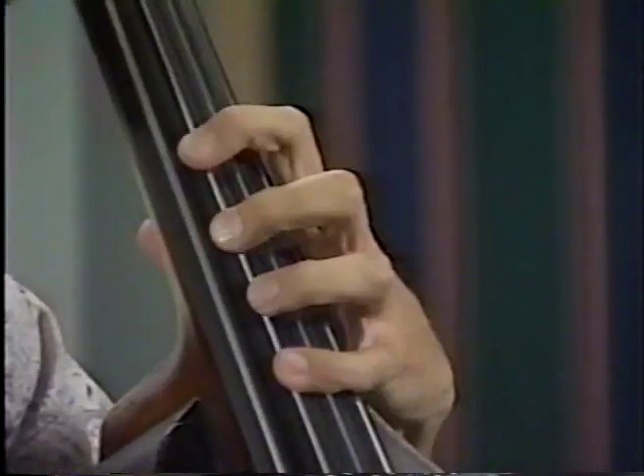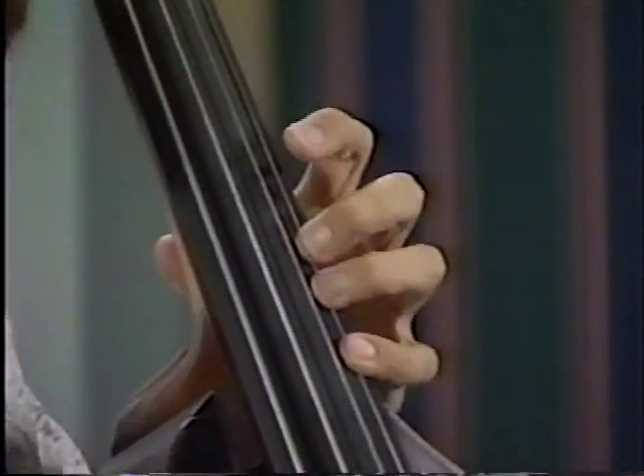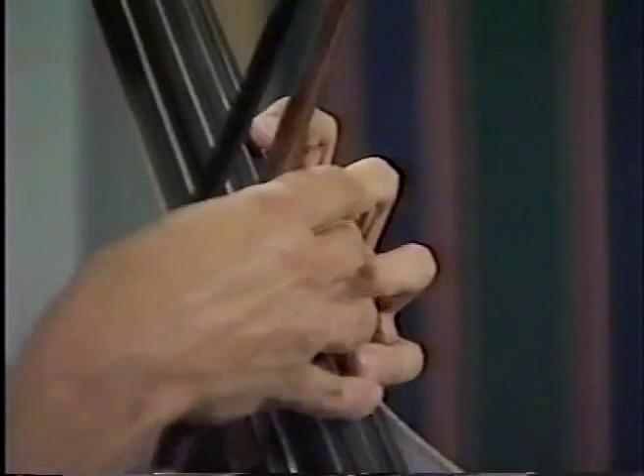So to begin with, the fingering on the E major shiftless scale is two, four, one, two, four, one, three, four. Make sure that's third finger. Make sure the hand is shaped this way.